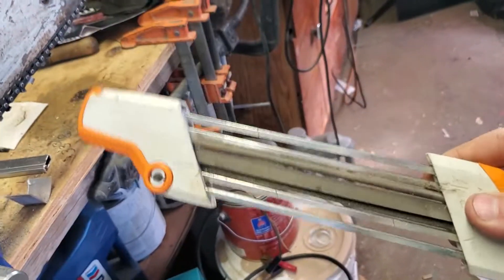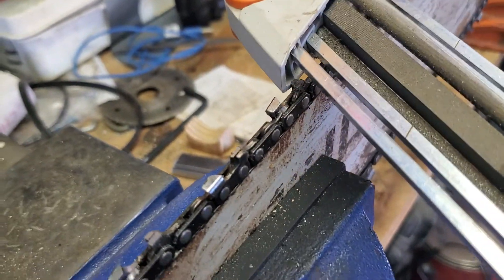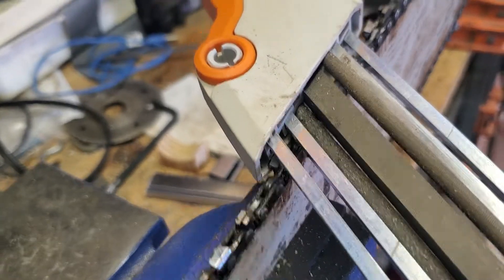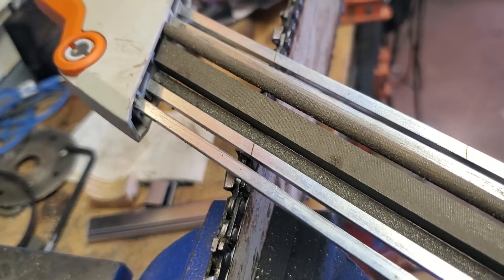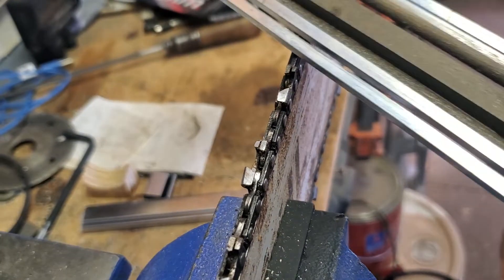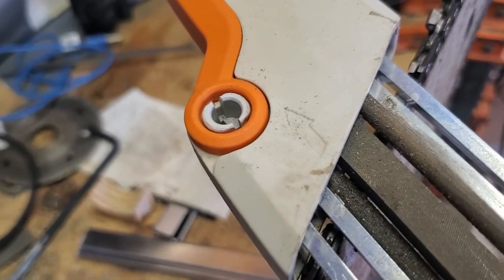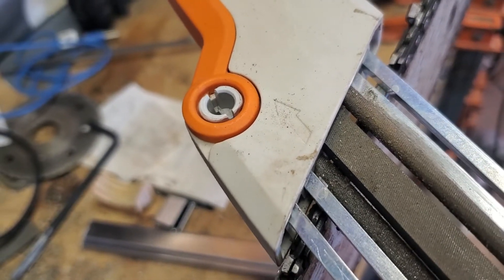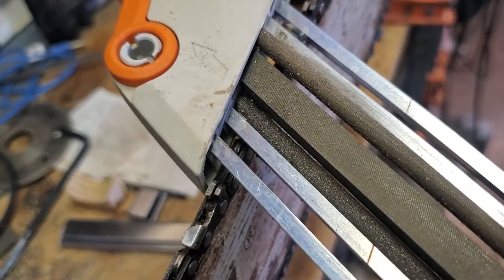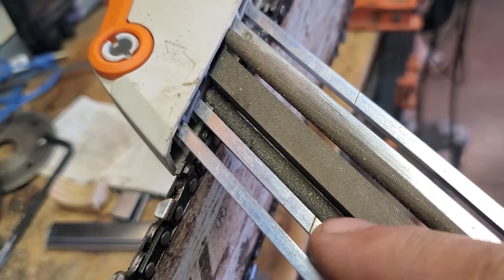I bought one of these — I think it's called a three-in-one. It has the correct angle built in, and there's a mark part way in so you can see if you get your angle right. You can see the arrow — that's right above the round file underneath the flat file. This side here is cutting the rake tooth, and this one here is cutting your regular tooth.